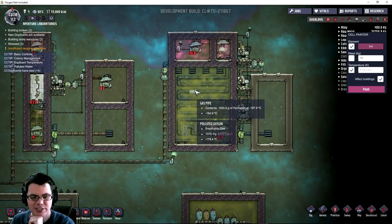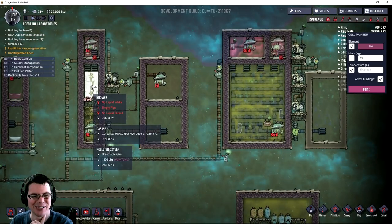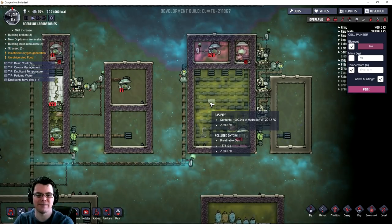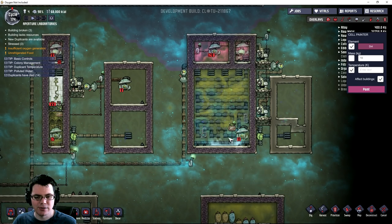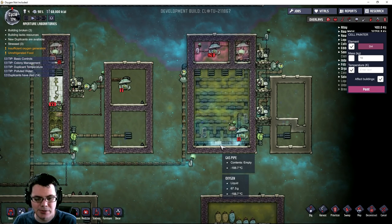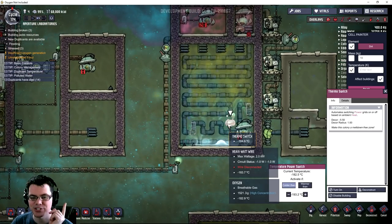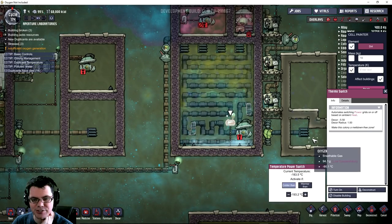Now let's see how long it takes the polluted oxygen to get down to a liquid state. Polluted oxygen is getting real close now - there we go! Now I'm seeing it - 14 cycles in, suddenly I've got loads of liquid oxygen. This is actually working. My thermal switch now hit negative 193 for long enough to actually start producing some oxygen.